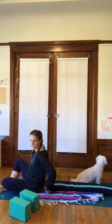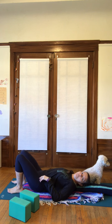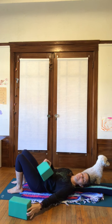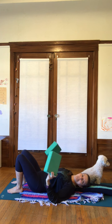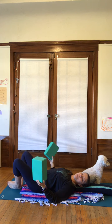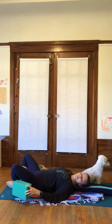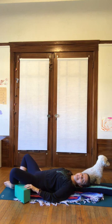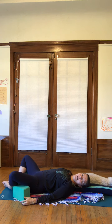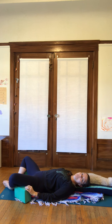Lower yourself down — you can use your hands to help — and move all the way down onto your back on top of your support. Then take your blocks or block-like objects and open your legs like a butterfly: put the soles of the feet together and let the knees come out wide. Place your objects on the sides of the legs — sometimes underneath the thigh, sometimes a little more underneath the calf and thigh. Choose what feels most supportive and choose the height that feels right for you.